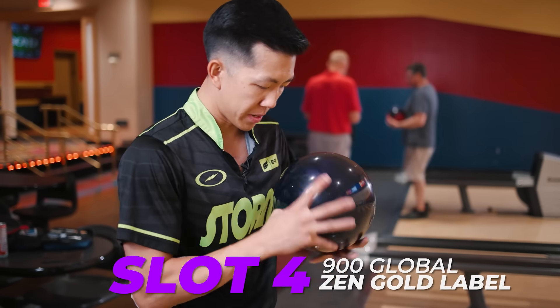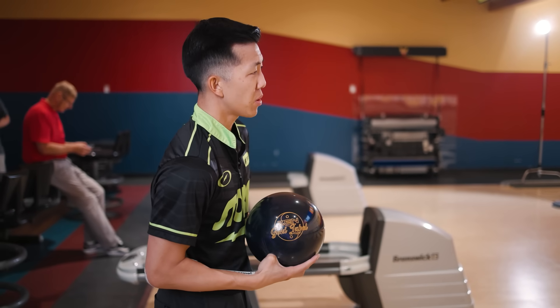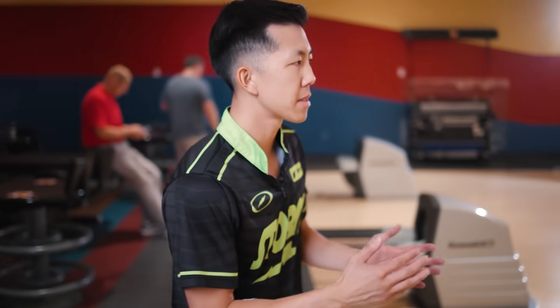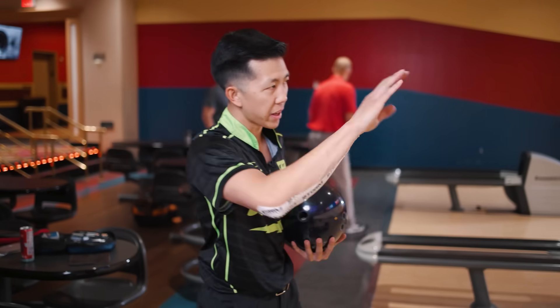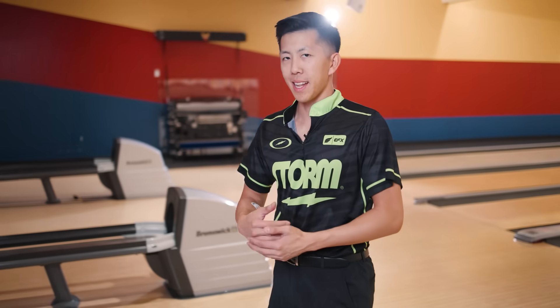Moving on, we've got the Gold Label, which is going to be in my opinion a little smoother. It's about a couple points higher in the RG department, so it's going to want to go a little bit longer. Slots three and four are going to be occupied by our one-two punch balls — TNT Infused and Gold Label. Other options include Fate, Phase 5. If you want to go solid or stronger you can go Summit or Phase 2. TNT is also an option, but for me I've been liking a little more length through the front lately. Gold Label in slot number four.